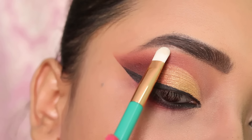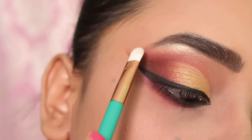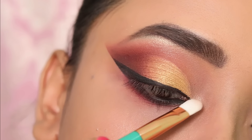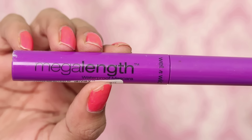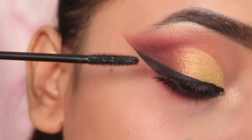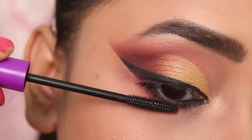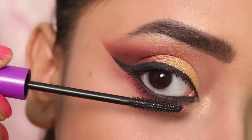Next I will use a shimmer brick and apply a silver highlighter to my brow bone to highlight it, and a little bit on the inner corner. Then I will use mascara to coat my lashes. Next I apply the white eyeshadow, and then I apply false eyelashes to complete the eye makeup.